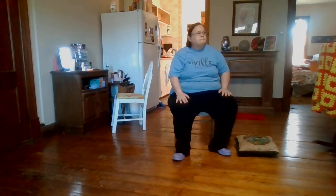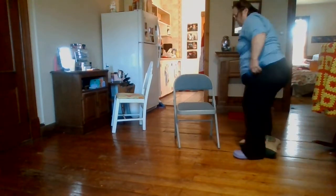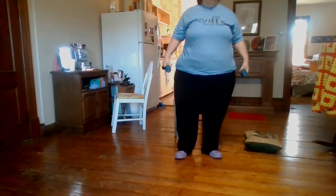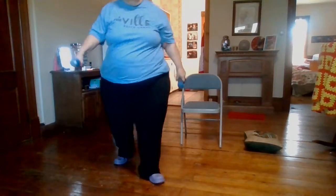We are standing again. This one — we are going to go forward, side, forward, down. Forward, side, forward, down. I want to make sure we're still filming.